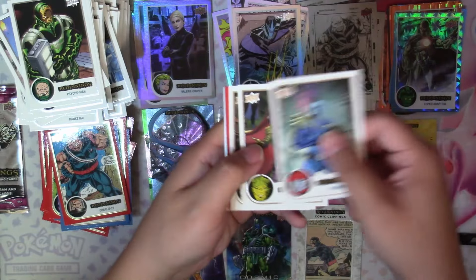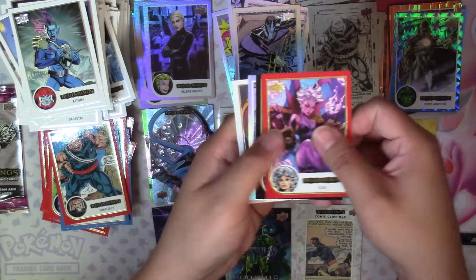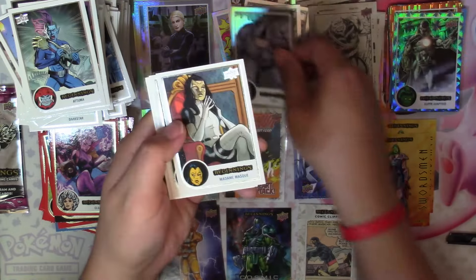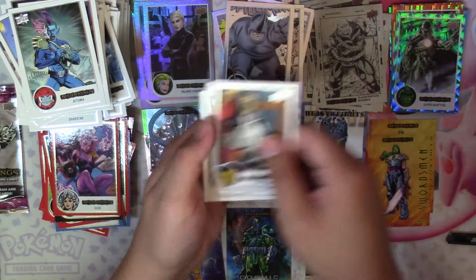Next: Atuma, Triton, Fantasia, Red Clea, Black Deacon Frost, Flipped Effects Rhino, Madam Mask, Union Jack, and Forge.